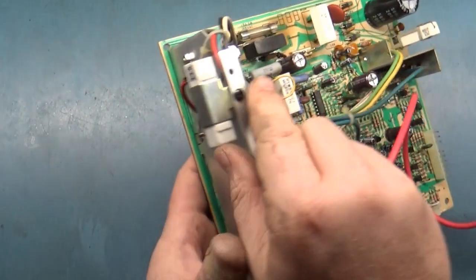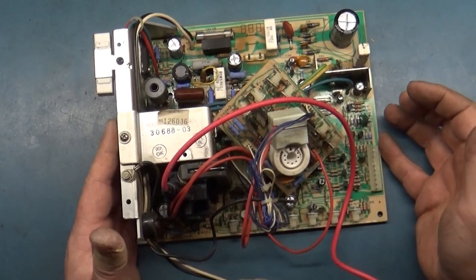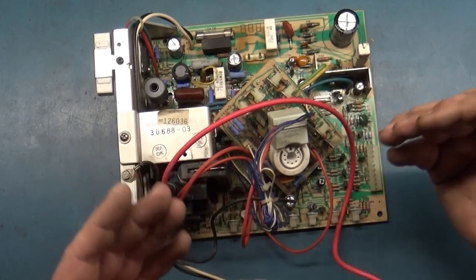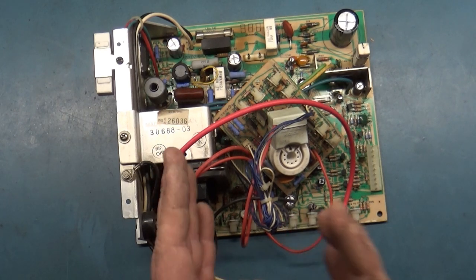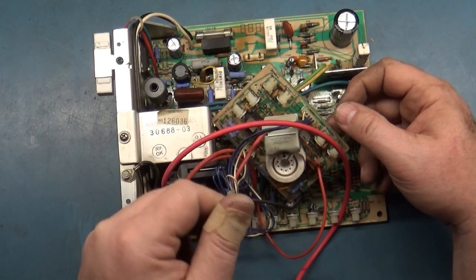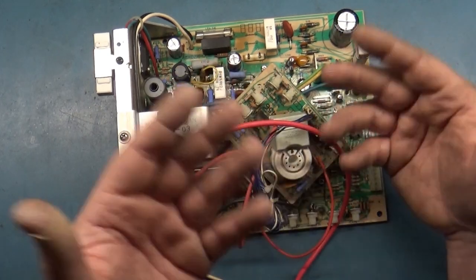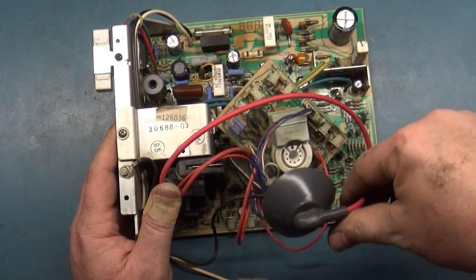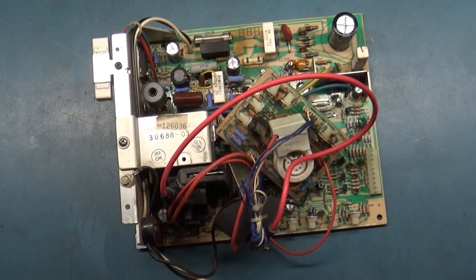All of the work is done - nothing left but to hook it all back up and see what happens. All color pots are at center. I'm also going to show how to set the black level. Color balancing is a whole other process - what looks good to one person won't look good to another. I just set all the color pots to center and adjust as needed for personal preference. But for the white balance I'll go through that procedure and show you how. Let's get this hooked back up, cross our fingers it doesn't explode, and then readjust colors and show the white balancing.